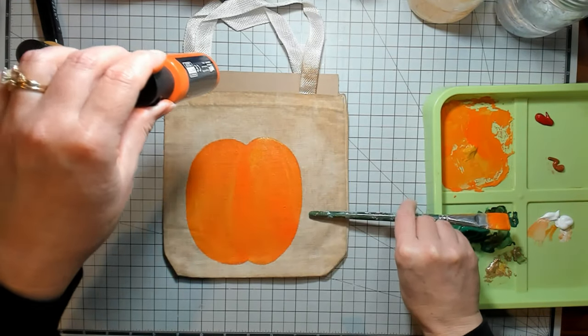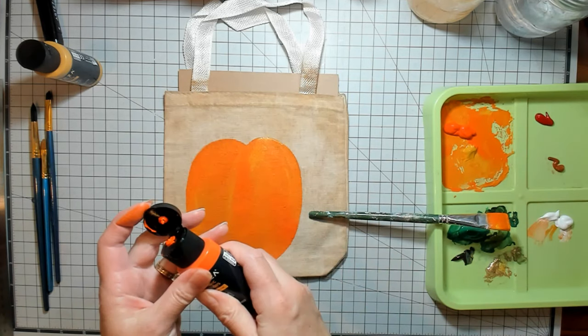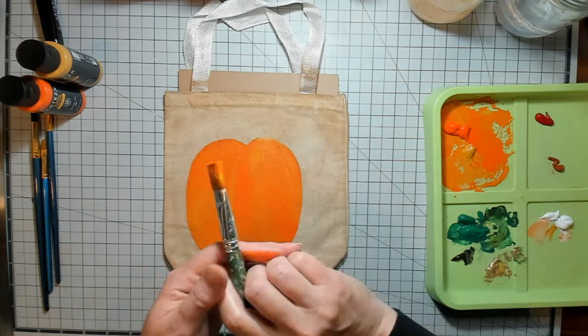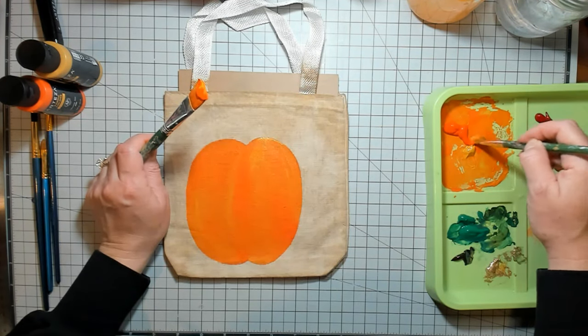I need a little more orange for a big fat pumpkin here. I can't do the outline with that big fat brush.